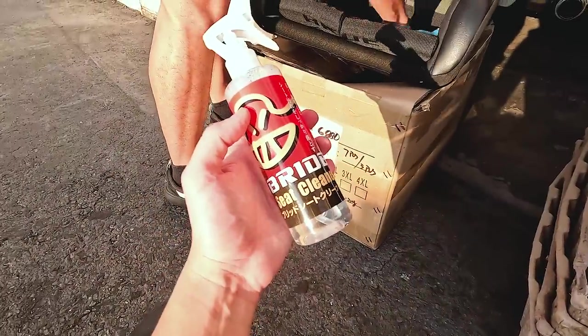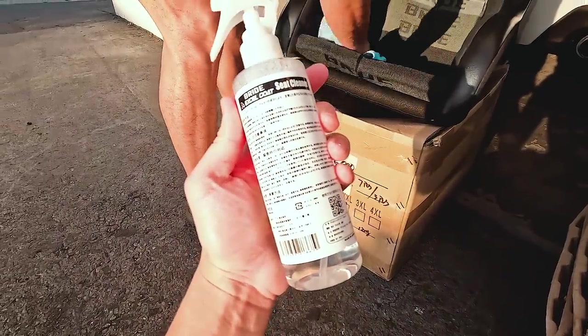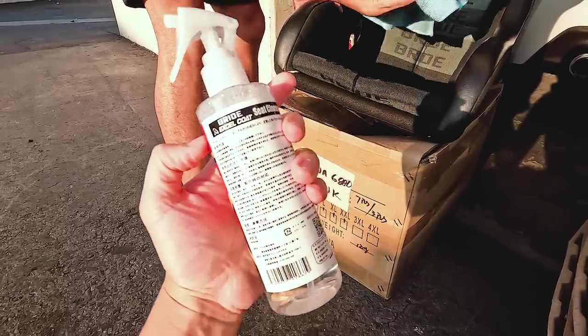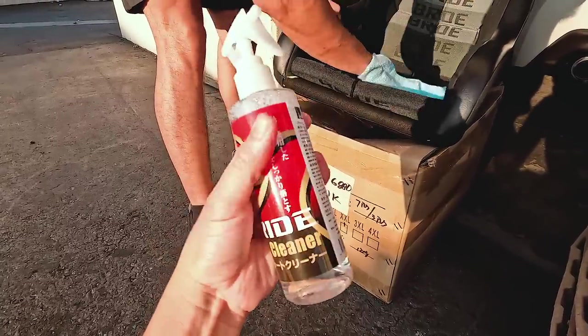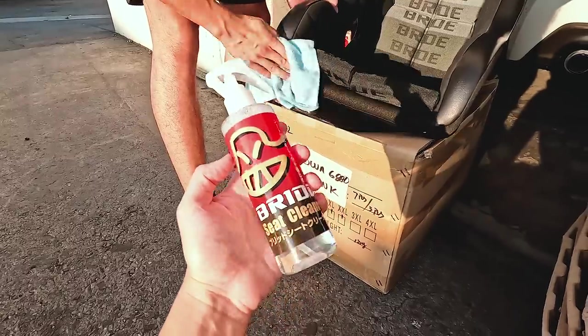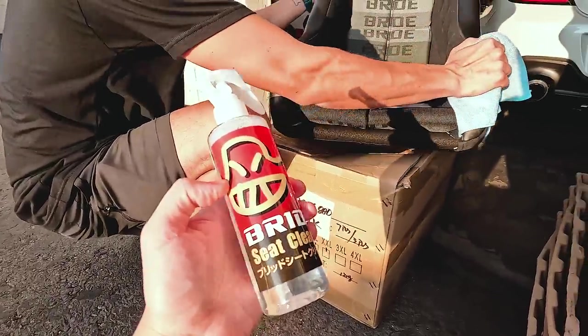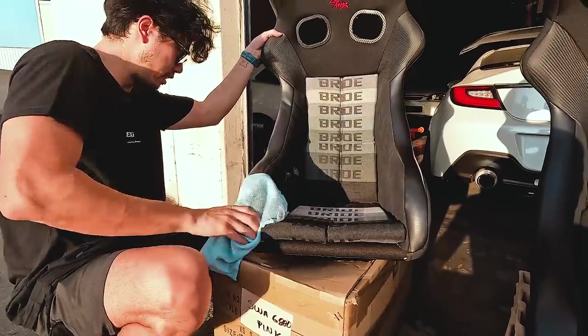I wonder if this is just like shoe cleaner. Oh, maybe — similar stuff. Like sell coat, huh? I hope we sell some. That's like a Teflon coating. How much is this? 20 bucks. It's not bad. We've sold like maybe 10 of them before, over time. People really should clean their seats because they get dirty, you know?